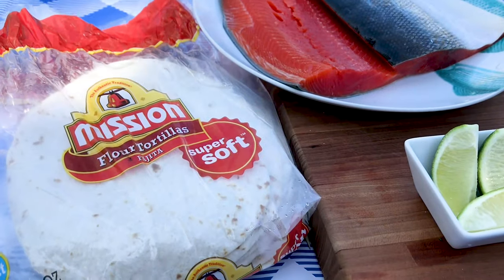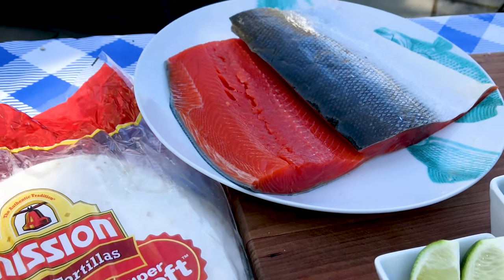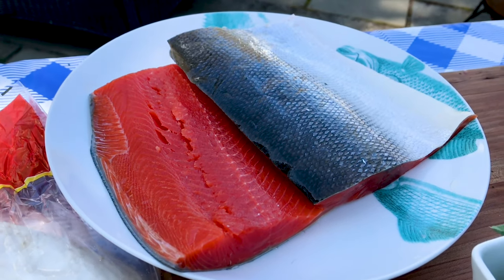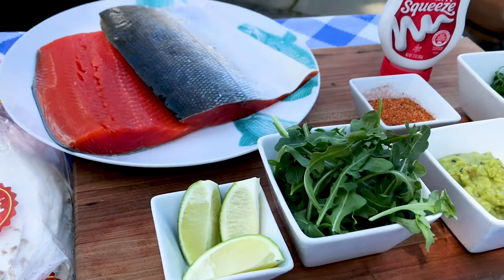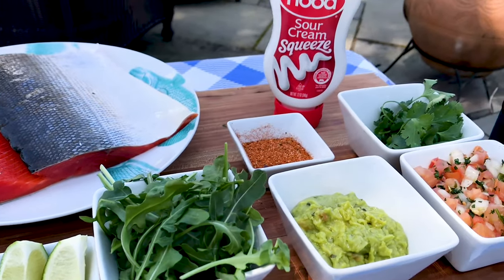Our ingredient list is very simple today. Your favorite soft tortillas, a one-pound portion of wild salmon, taco seasoning, and the classic fixings: guacamole, salsa fresca, arugula, cilantro, sour cream, and lime wedges.